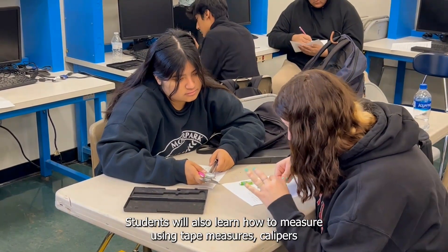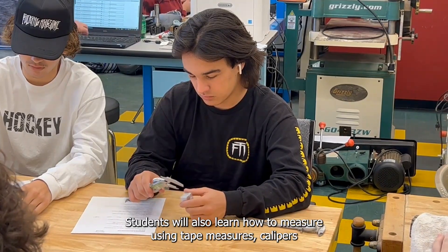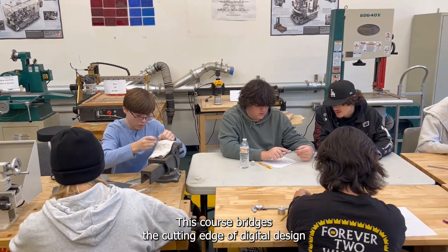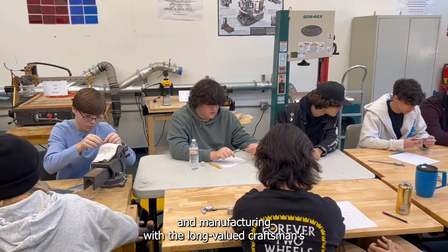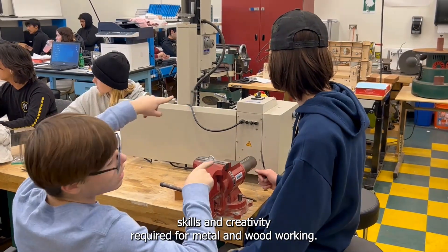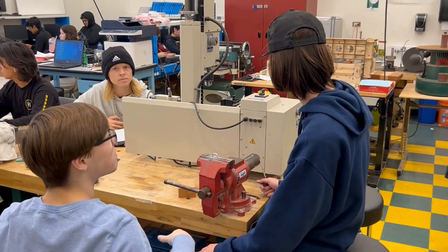Students will also learn how to measure using tape measures, calipers, and micrometers. This course bridges the cutting edge of digital design and manufacturing with the long-valued craftsman skills and creativity required for metal and woodworking.